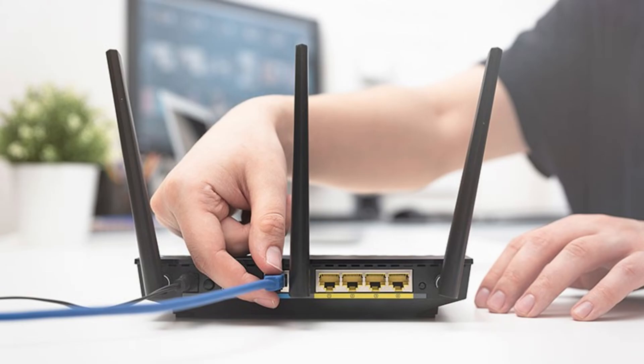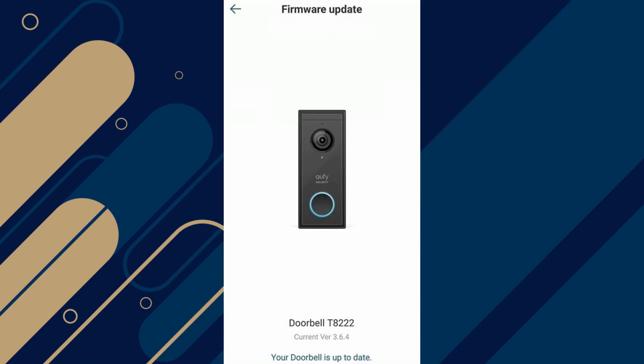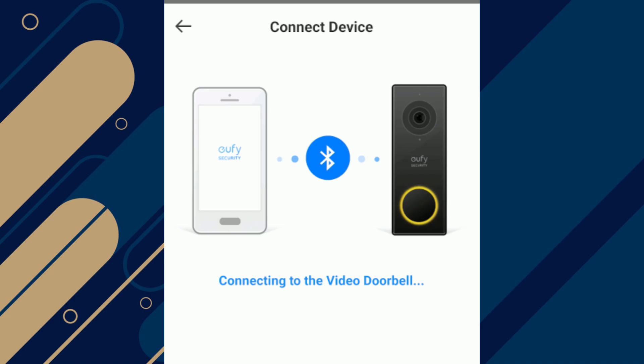Give it a minute to restart, then try reconnecting your doorbell. Open the UFi Security app on your phone and make sure you're using the latest version, because updates can fix bugs and connectivity issues. In the app, select 'Add Device' to start the setup process again, and ensure your doorbell is in pairing mode.